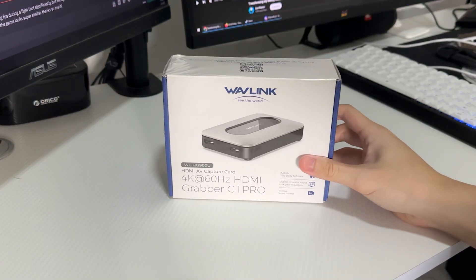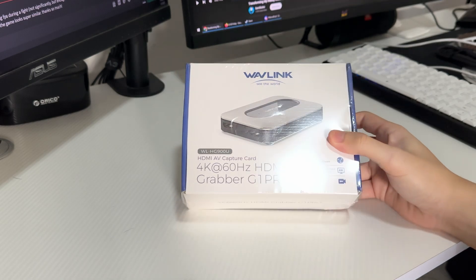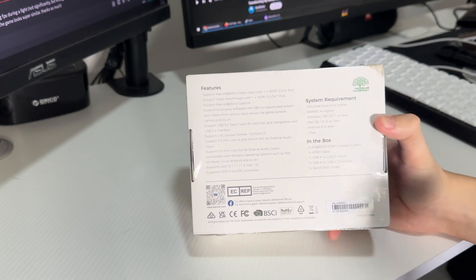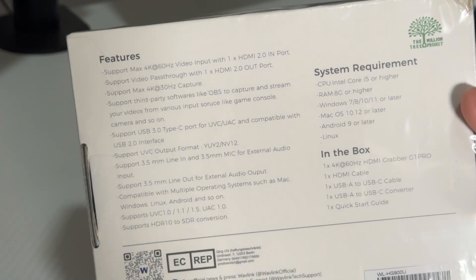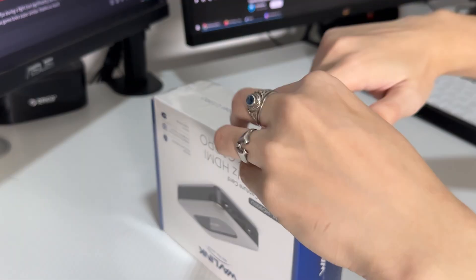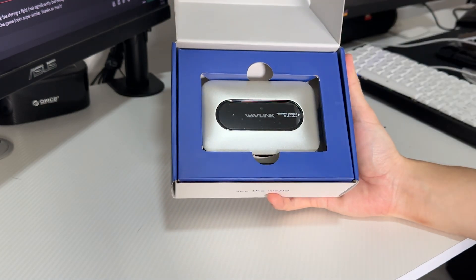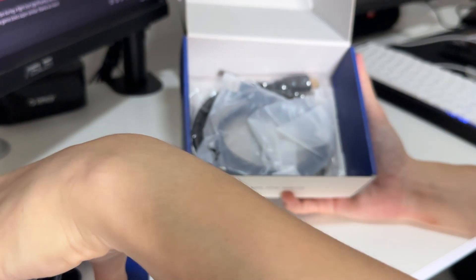Right in front of you is the box, and it actually has a name: 4K 60Hz HDMI Grabber G1 Pro. As you can see on the side of the box, it says the model number, the HG900U, and behind the box are the full specs. As soon as you open up the box, you'll see the Wavelink Grabber Pro — or I just call it the HG900U.